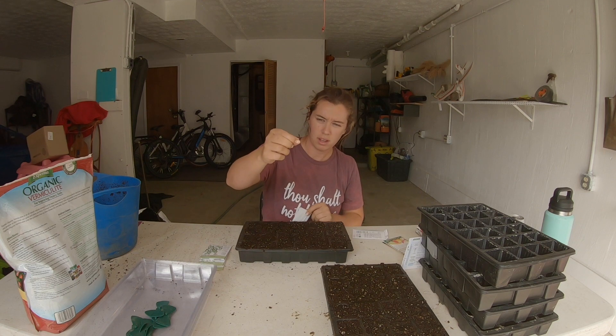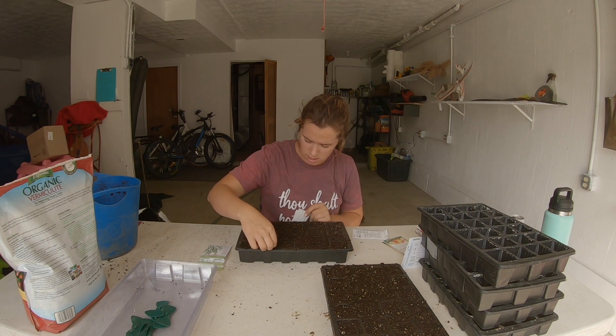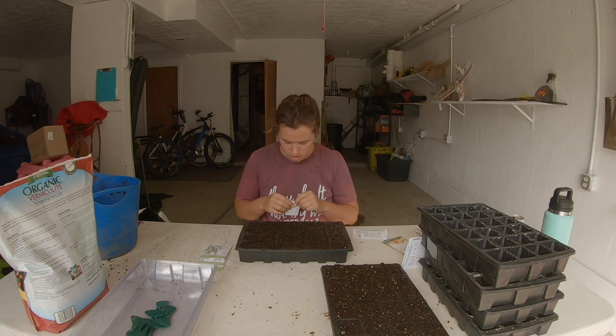A note: if you have sticks and stuff in your seed starting mix, try to get that stuff out — it just makes it so the seeds don't have to try and come up through that debris.